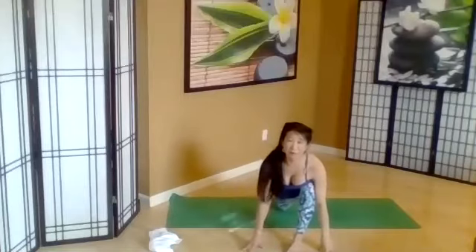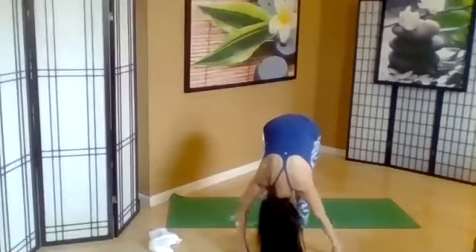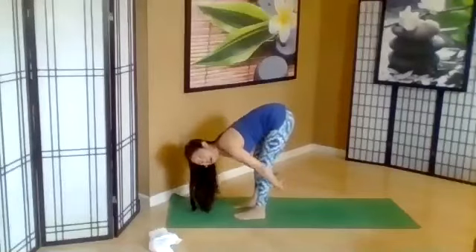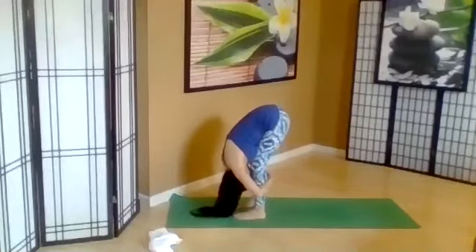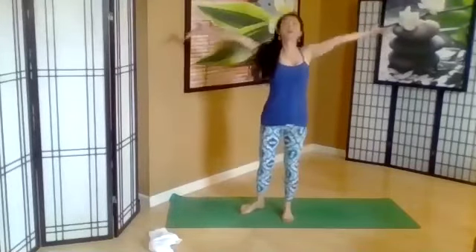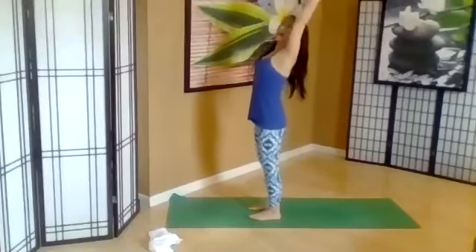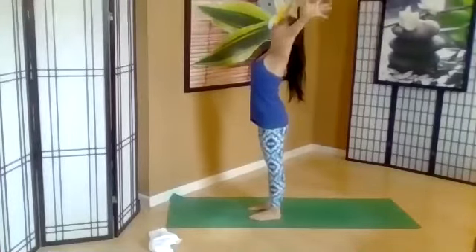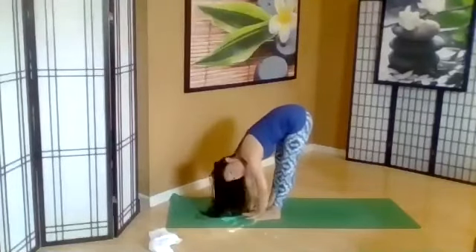Let's step the back leg forward in forward fold. Take time here in your Uttanasana stretch. Bend your knees and hug your legs. Rolling up, take the arms over the head. Urdhasthasana — hands to the sky. Gentle back bend, opening the heart. Exhale, swan dive forward leading with the heart. Forward fold, Uttanasana.